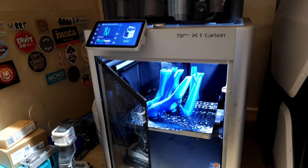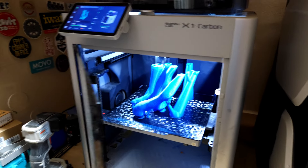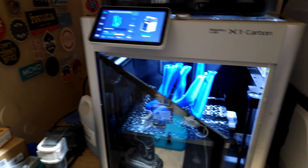We still got a couple more parts going so we're getting there. Polymaker filament's looking awesome — I got some tan I just loaded up so I can finish these last couple parts.